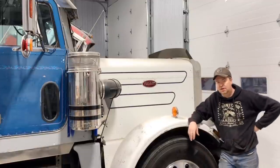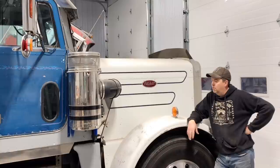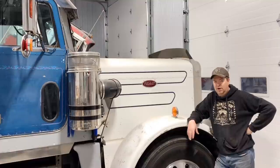Happy Saturday and welcome back to Twin Stick Garage. On today's episode, I wanted to do a little more work on the 359 Peterbilt here. Something I've been putting off for a while now, but really needs to get done, is the coolant system.